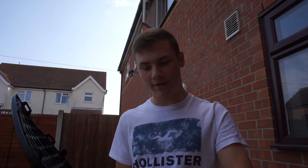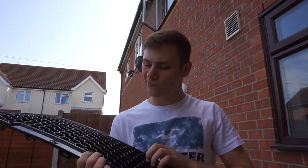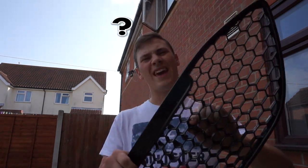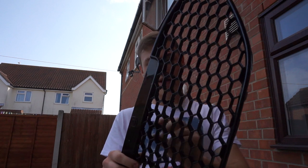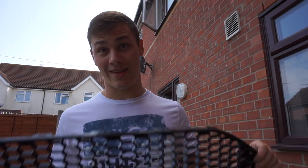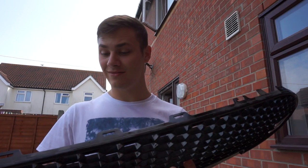Alright guys, back with a halfway update — it's going pretty good. It is very time consuming. As you can see I've got this side done, I've still got to do the other side, and I've got to clean it up because you can still see bits on either end. It's been about 25 minutes and it's taken forever — the plastic is so thick.